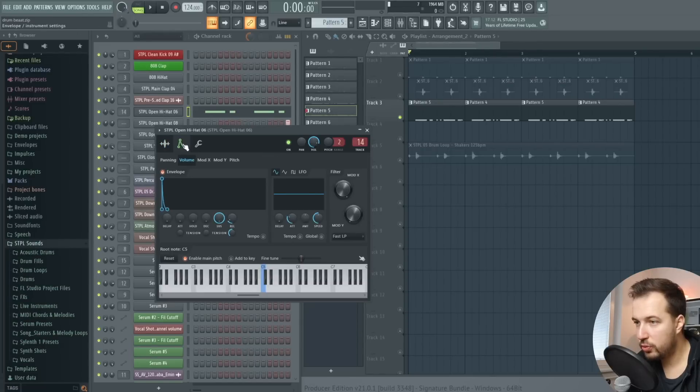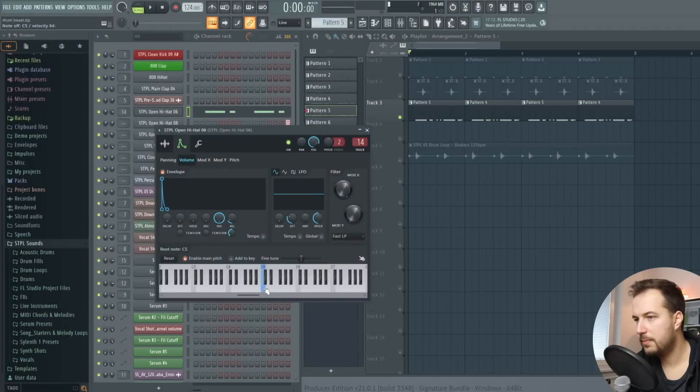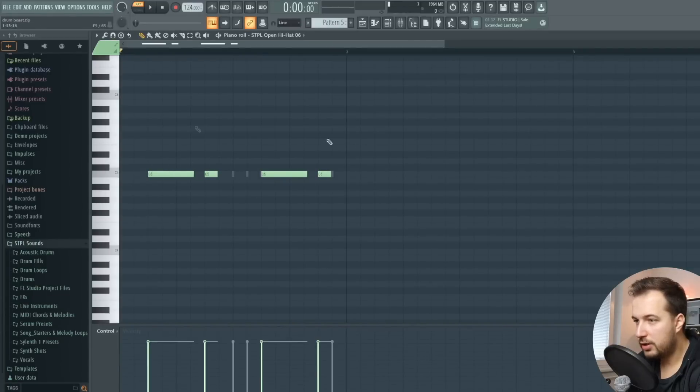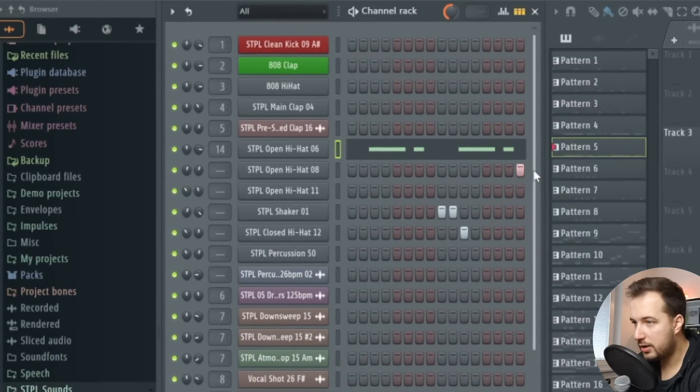Go to your open hi-hat, go to Envelope, enable the envelope, and make sure everything is lowered except the sustain and a little bit of the decay. That way you can actually make shorter and longer notes — if you press the key for a little bit you make a short note, and if you hold it longer it plays through. So you can play with the open hi-hat and make shorter and longer notes, just like a drummer would. Each hit is a little bit different, so that's why I make longer and shorter notes in the piano roll. This is the open hi-hat, then we have a hi-hat right at the end, some shakers in between, and it creates this rhythm.